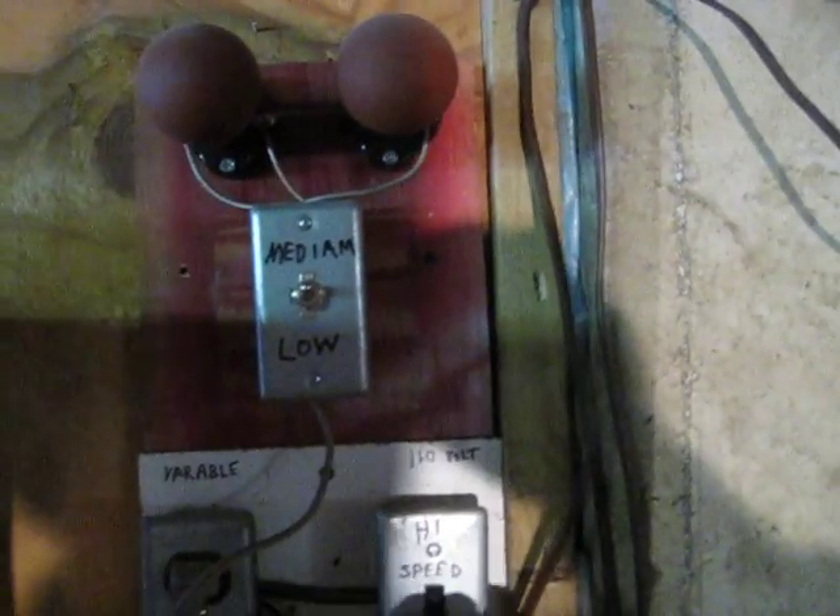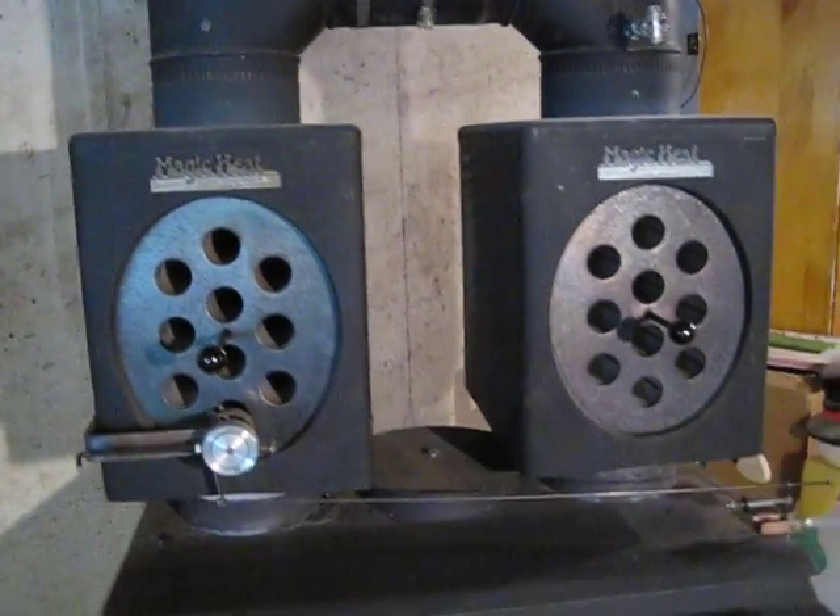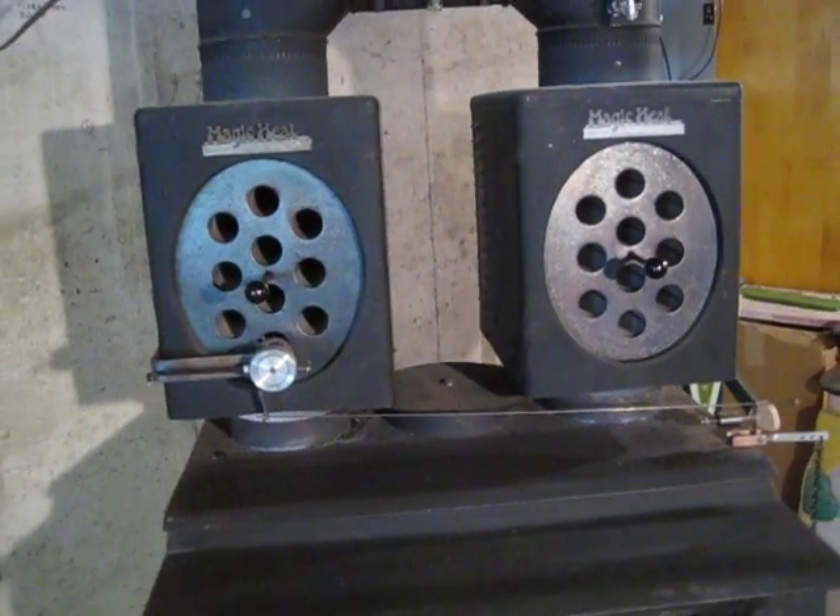So I added a couple of switches here. It's on high right now — switch it down to medium. I've got a couple of light bulbs that act as a resistor. They cut the voltage and amperage to the motors. That made it into a three-speed fan. Works very well.